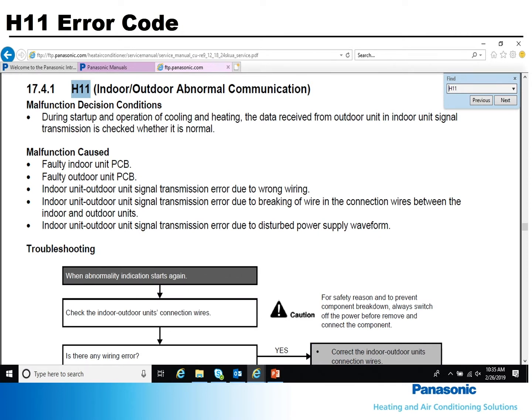Locate the H11 Troubleshooting and Flowcharts section of the manual. First, verify that you have good voltage and that all your wiring is correct and not broken or crossed.